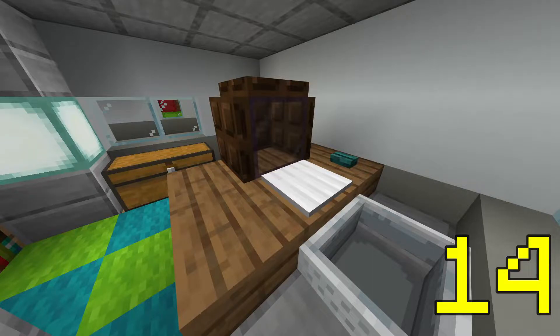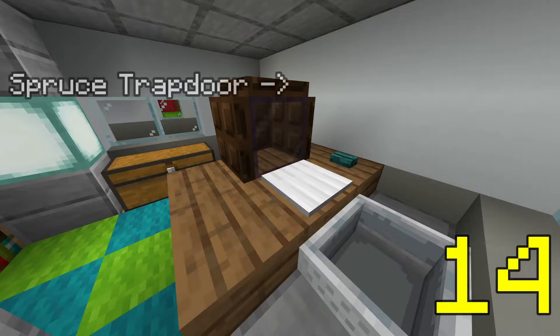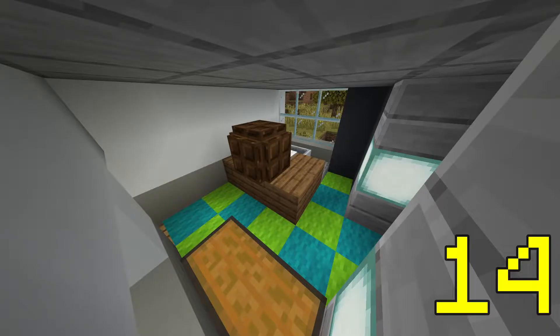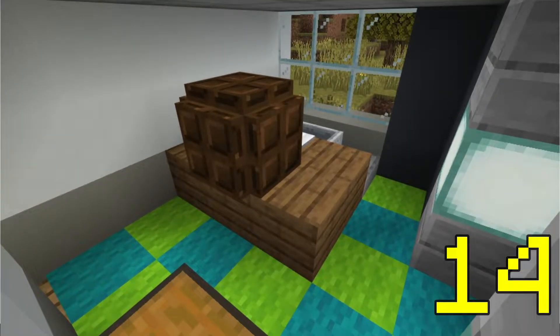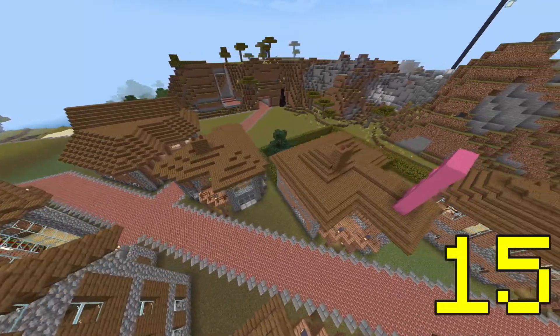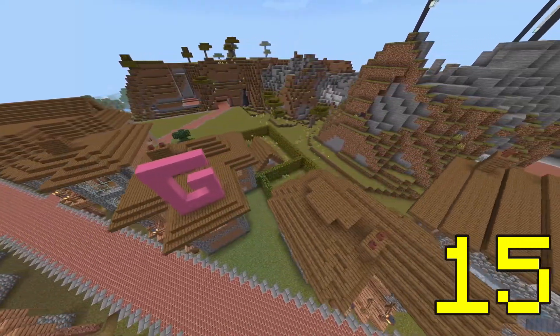A classic computer and monitor design can be achieved by placing solid trapdoors around a tinted glass block, with an iron pressure plate in front of it and a button to its side. If you don't have much space, this is probably your best bet. Also, flower pots work really well on chimneys when two blocks are available — it resembles the English house design staple really well.